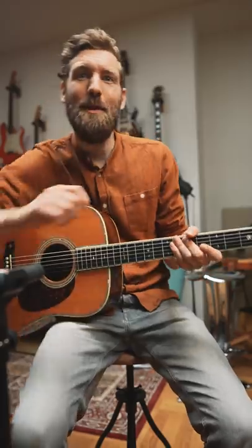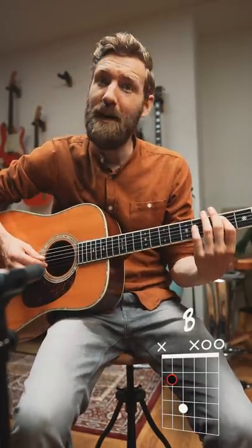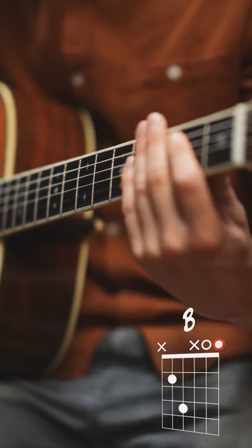Now all you have to do is grab a B power chord and play strings five, two, four, and one like this.